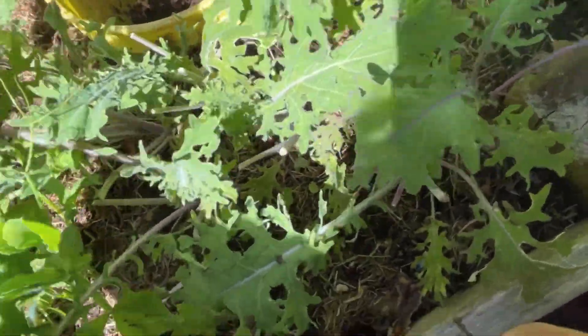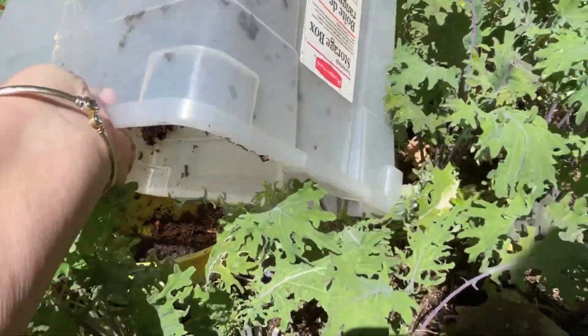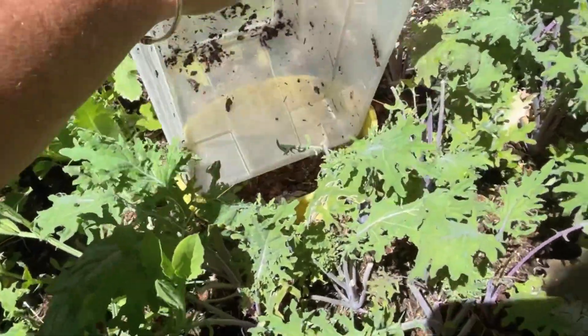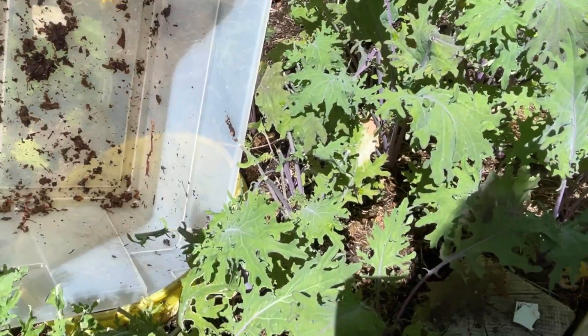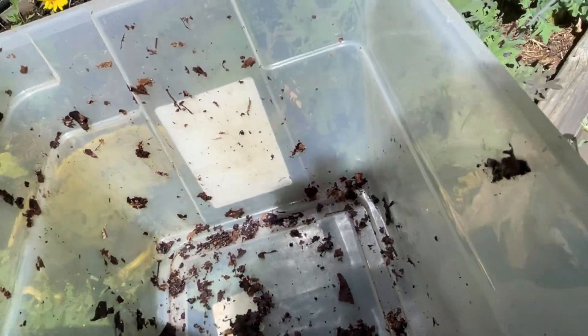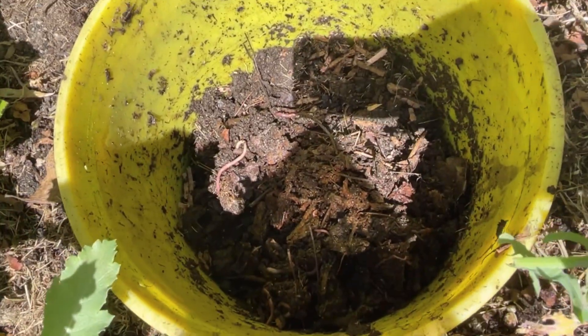In it goes. Can you imagine the worms that were out foraging in the garden? They may have come home and found all the furniture changed! There's one right on the side of the tote saying you didn't get me. And obviously in the debris on the bottom of the tote there's going to be a lot of worms. I can grab this one — he's a rather large worm — so I'll put him back in his garden tower.